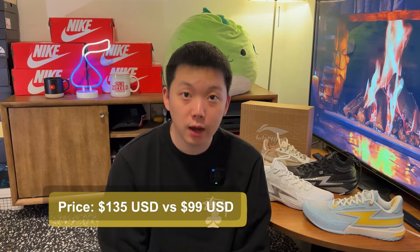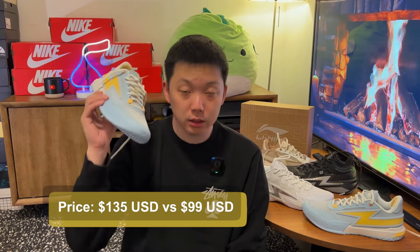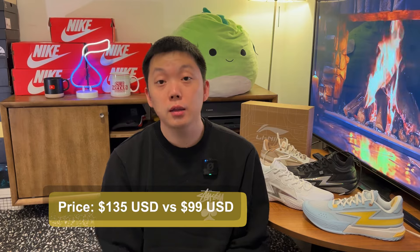Of course, we've got to mention their prices first. On wayofwade.com, the Son of Flash goes for $135, while the Flash is $99 — not the same price range. I'll leave links to both in the description box if you're interested.